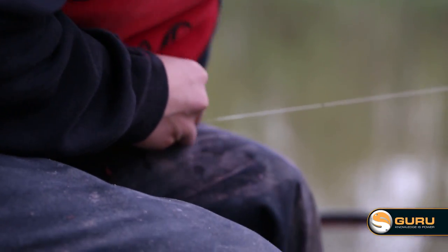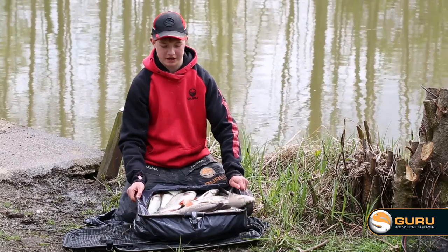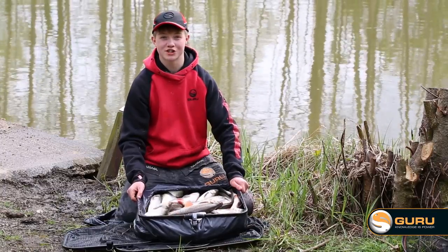What an absolutely awesome day's fishing — £40 of silvers in just a few hours, all on a few quids worth of maggots. I hope the tips I've given you will help you catch a similar net of silverfish.